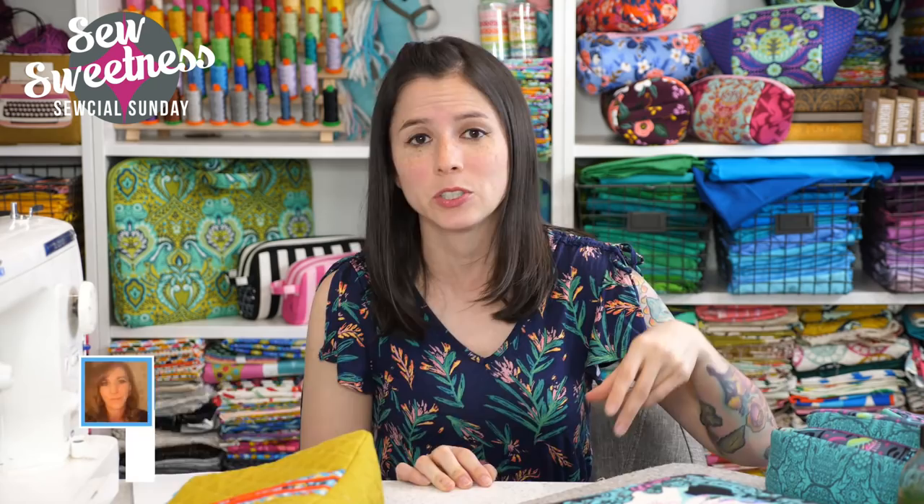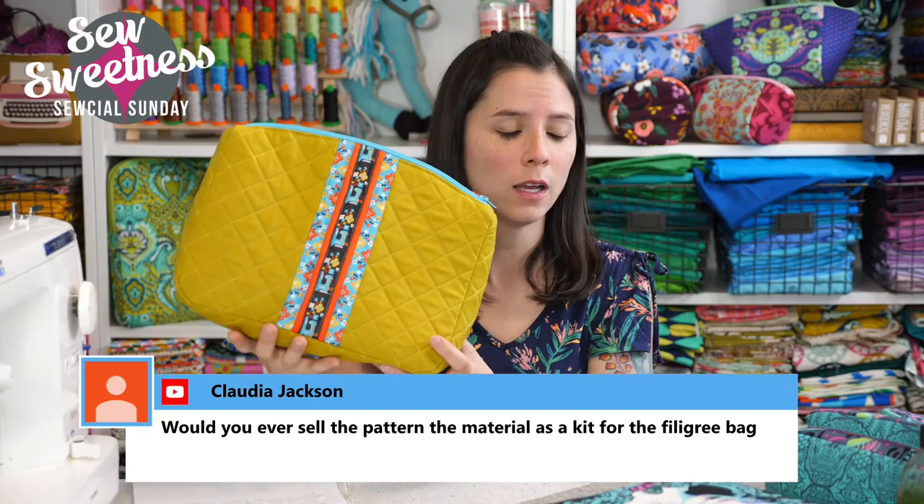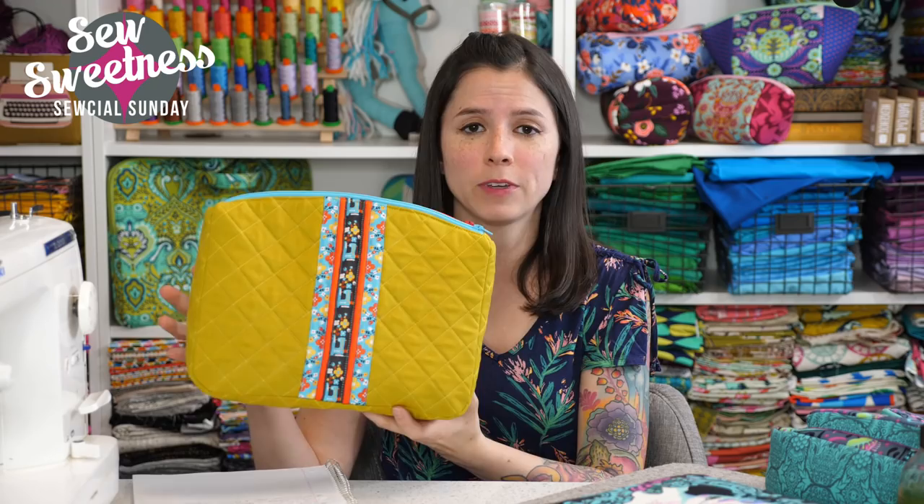Claudia asks about selling the filigree bag material as a kit. We do have supply kits right now for the Filigree Pouch. The supply kit comes with the interfacing, zippers, cording, and these particular ribbons. If you want to make the same project or use a different background fabric, the ribbons are included in the supply kit we sell in the shop — just go to my website, there's a big graphic for supply kits on the main page.